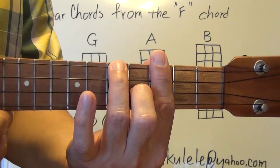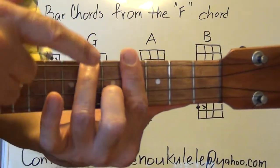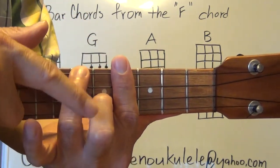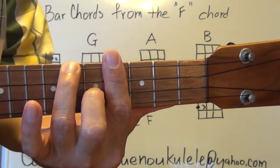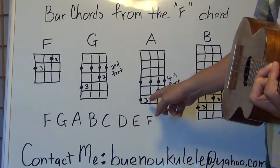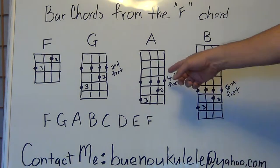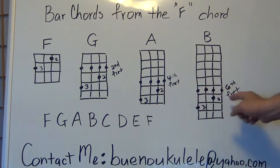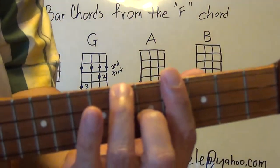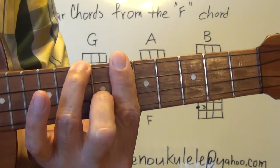Slide up two frets from G — so you're now on the fourth fret. These fingers never move from the F position, and now you have the A chord with the bar on the fourth fret. For the next chord, B, keep the same formation and just slide up to the sixth fret — don't move any fingers. From the A chord on the fourth fret, slide everything up two frets to the sixth fret. And that's your B chord.